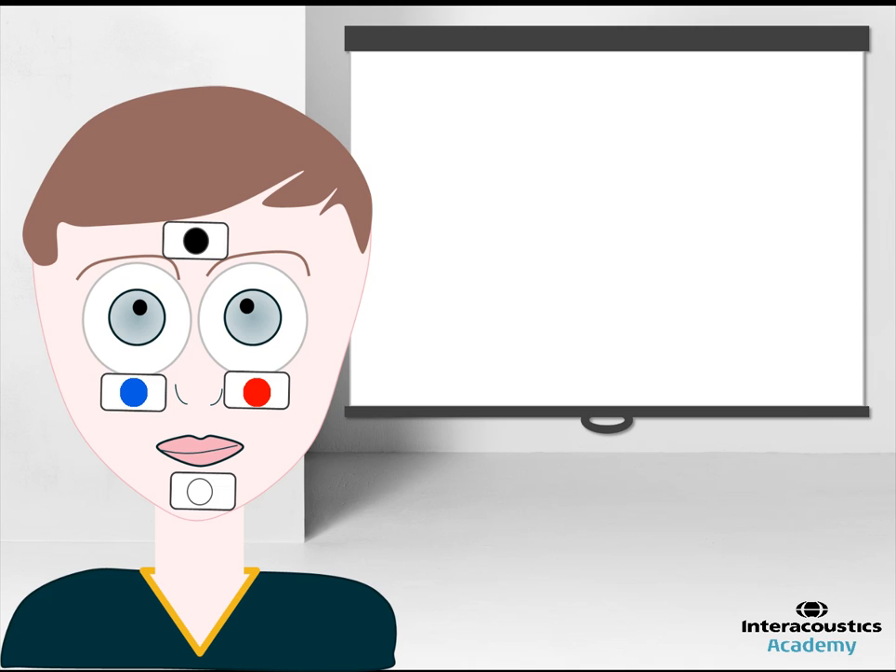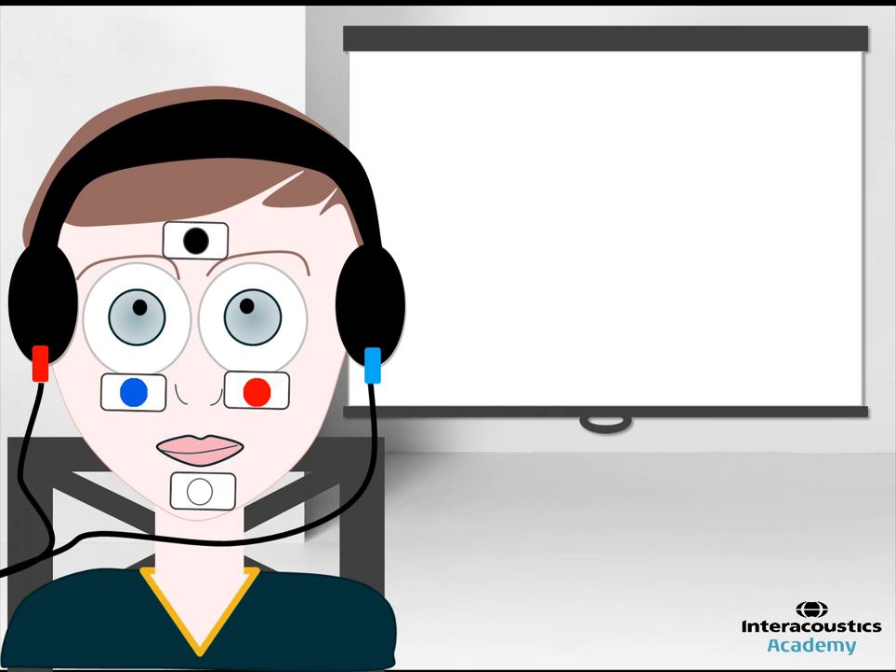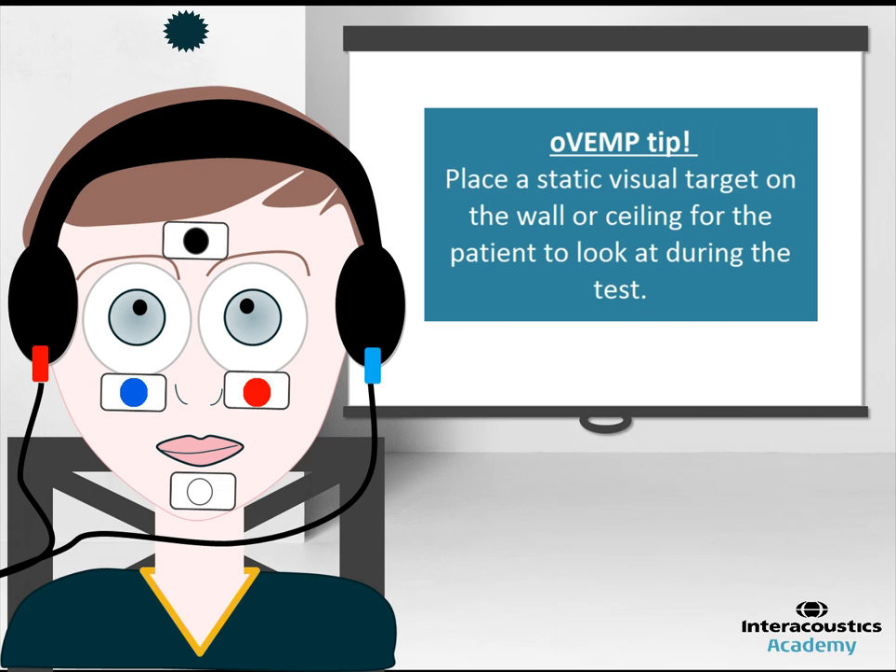This is best achieved by having the patient seated or in a reclined position. Instruct the patient to maintain an upward gaze of 35 degrees for the duration which they hear the auditory stimulus. To ensure the gaze angle is correct, place a static visual target on the wall or ceiling for the patient to look at during the test.